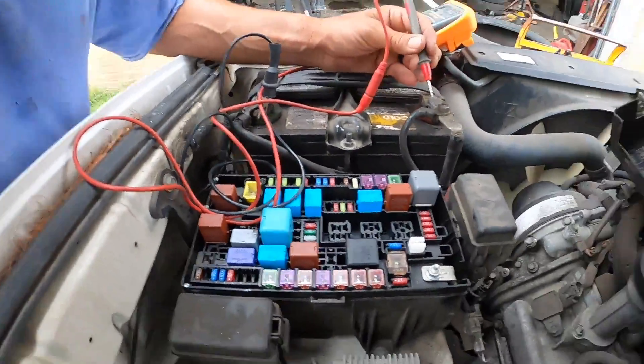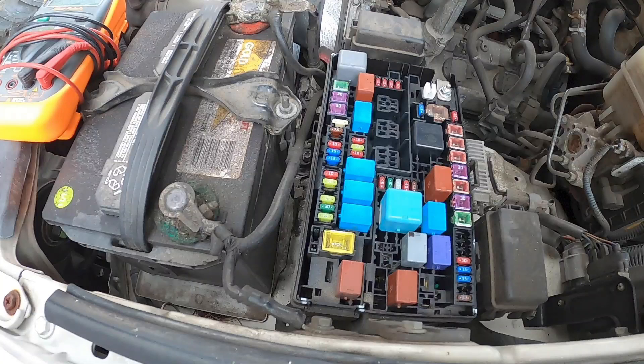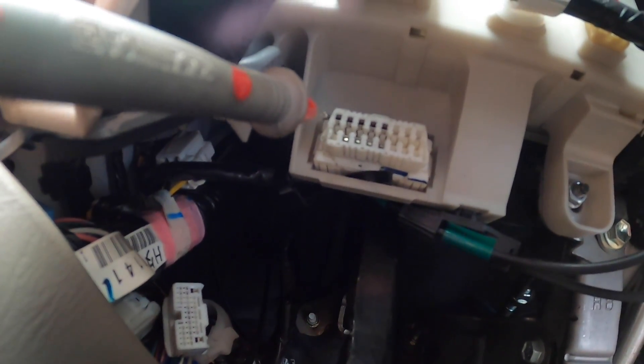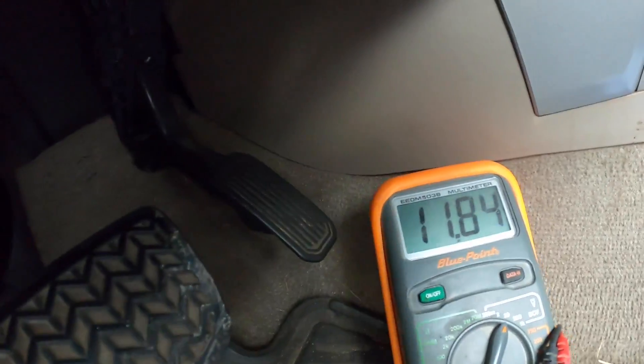The fuse was good under the hood. The next thing you want to do is check the 16-pin connector under the dash. On the 4Runner, the top-left pin is the orange wire, and that should be hot all the time. In this case it is hot.